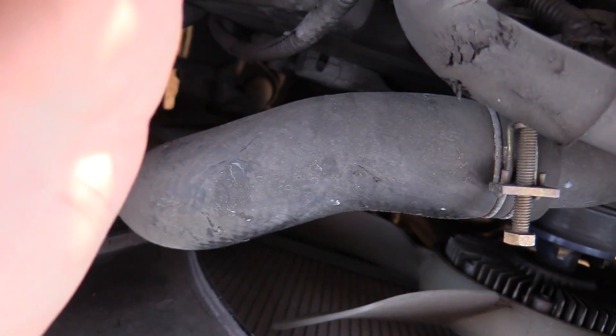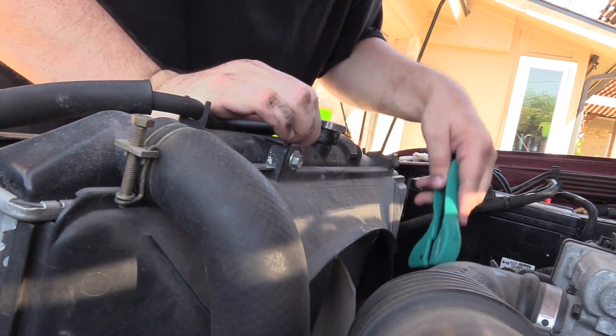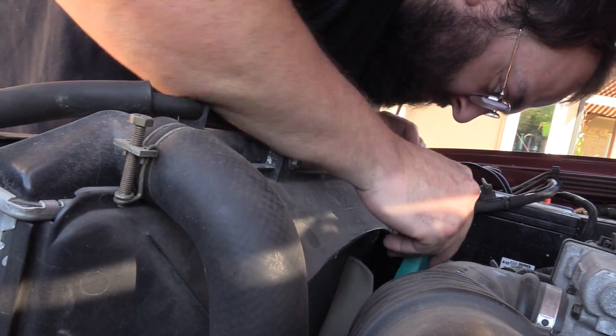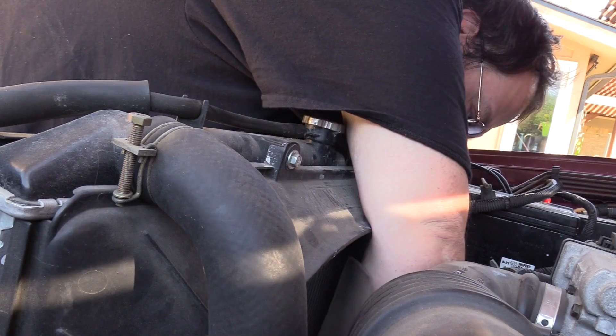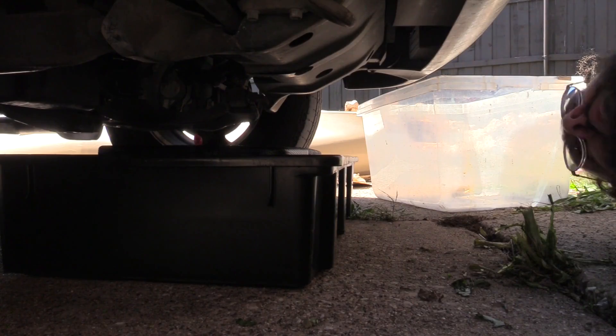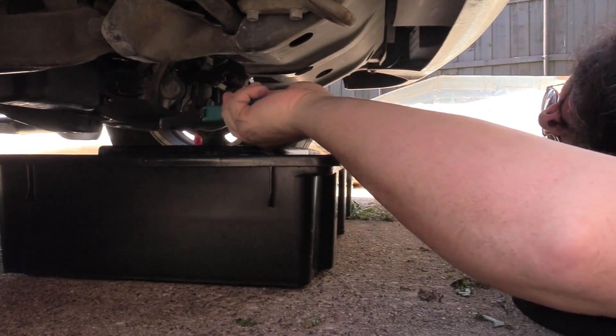We're going to have to come in from the bottom or from the side. There's a radiator hose in the way. I'm not going to be able to do it from up here — let's get on the ground. We have a number of problems under here.